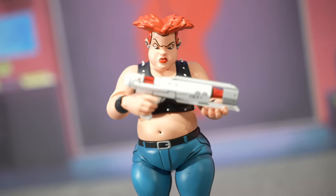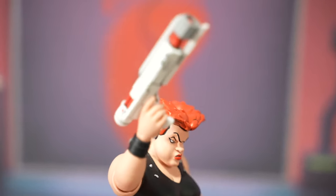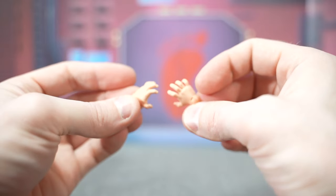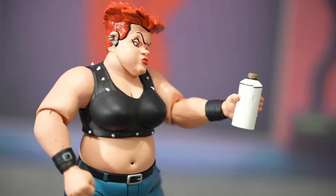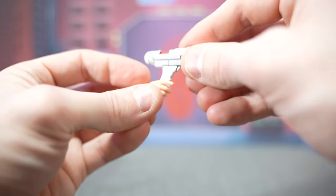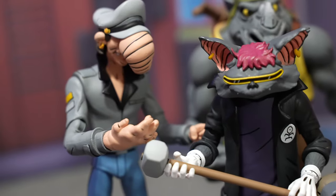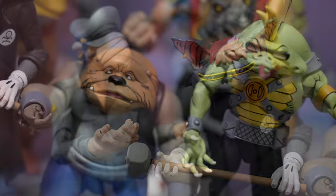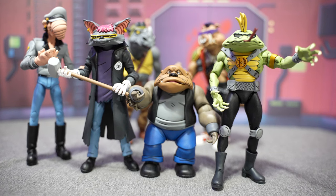Jersey Red's weapons include a giant laser gun. She has interchangeable hands: open grasping hands, one made to hold the aerosol can, and gun hands with a trigger finger for the laser gun. Thanks to these new releases we finally have a completed look at Bebop and Rocksteady's gang in both their mutated form and their human forms. I personally think this looks awesome and I love that we finally have all the figures collected, including the human form variations from the accessories in these new two-pack releases.